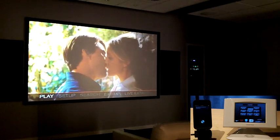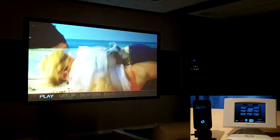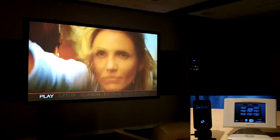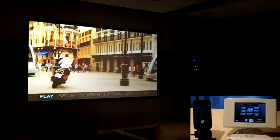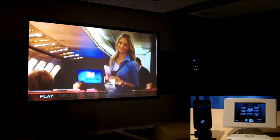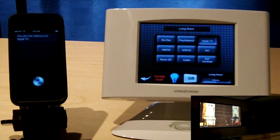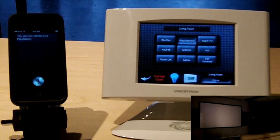Set the volume to 75%. Turn the volume off. The theater volume is off. Switch to PlayStation. You are now viewing your PlayStation.